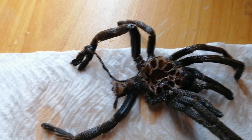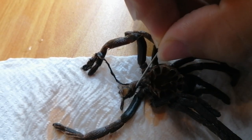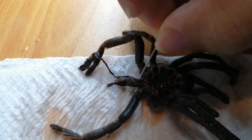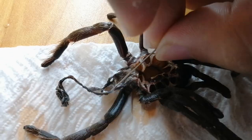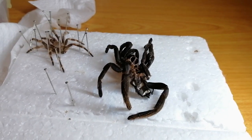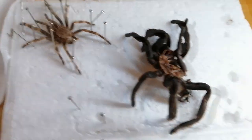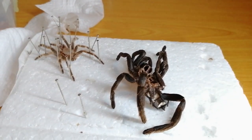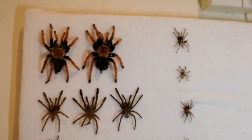So how do you sex a tarantula? By checking this part — this part of the molt, which is basically the abdomen. You want to open it. I usually put the molt on a polystyrene and pin it down so that I can sex it properly, and after it dries I can transfer it to my molt collection.